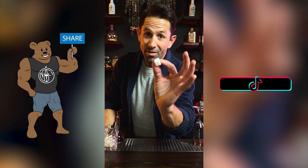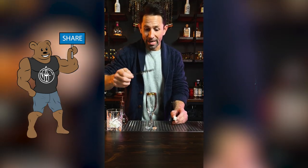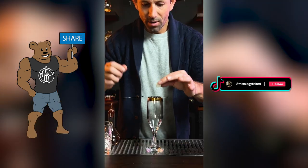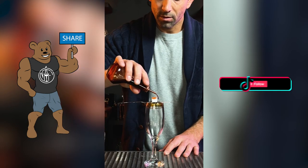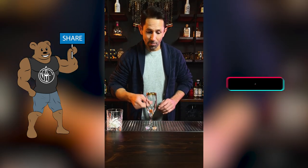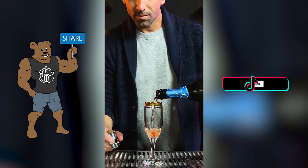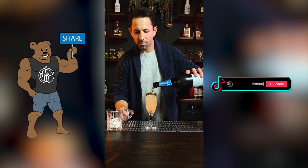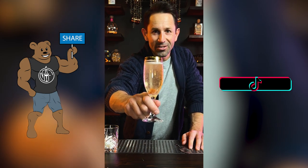Elevate your game this New Year's with a champagne cocktail. Get an absinthe spoon and a sugar cube. Put the cube right on top. A couple of dashes of Angostura bitters — let it soak all the way through. Drop that bad boy. Top it off with a little bubbly. That's the cocktail to ring in the New Year. Cheers to 2023.